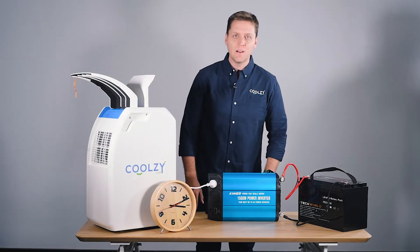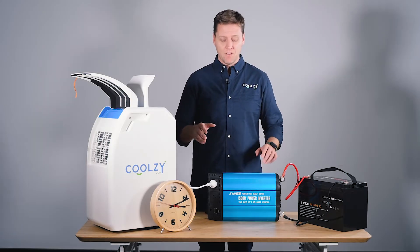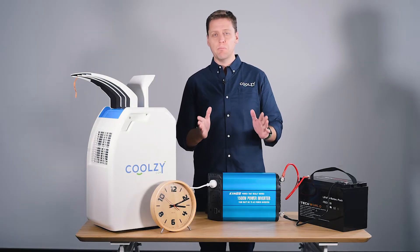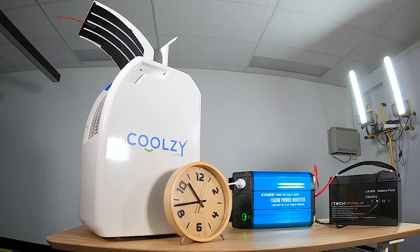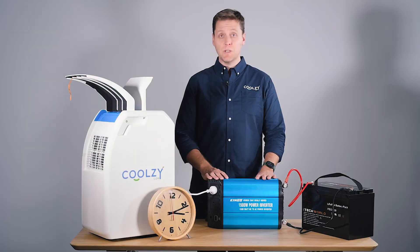Hey guys. The battery ran out about an hour ago. We've rewound the tape and had a look at it. We think it ran from about 10:30 to around about 2:30, so that's about four hours, maybe a shade under four hours, which is pretty impressive.